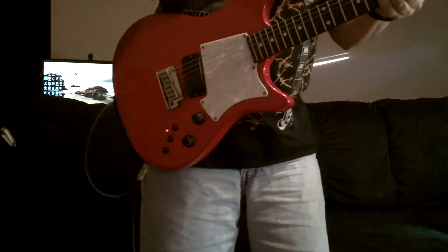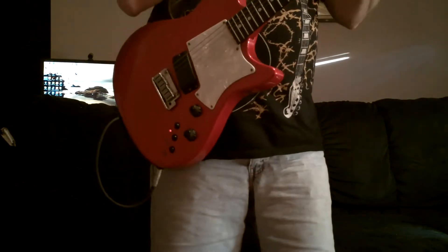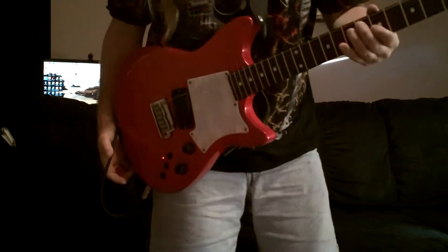Hi, this video is for Scott Grove. Scott, I'm Alan. I was the one that wrote to you about Harkfield Guitars.